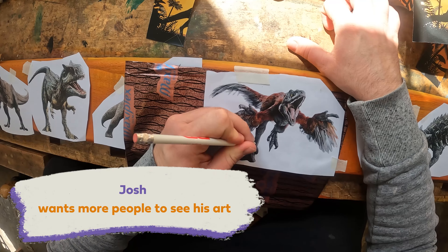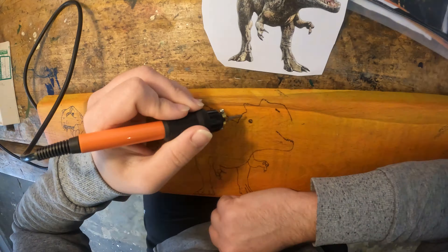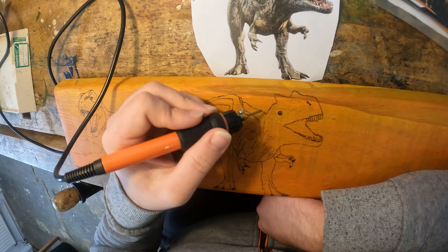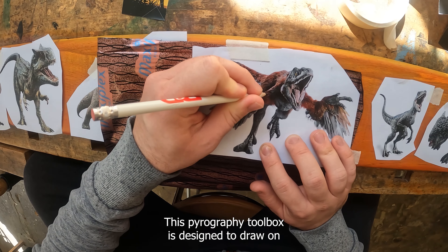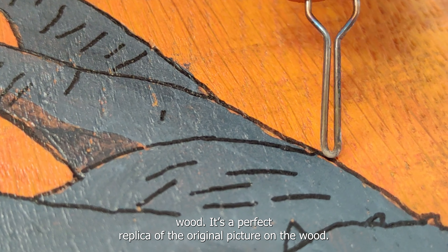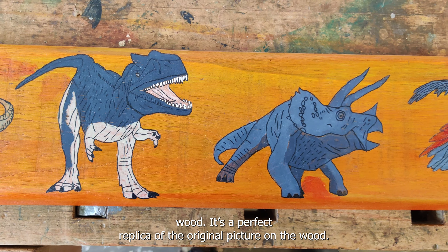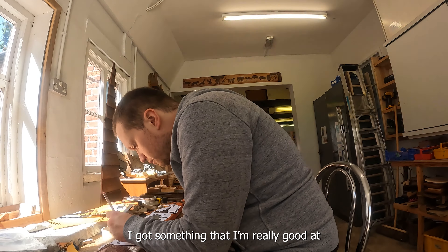My name is Josh Tibbles, and what I enjoy most is pyrography. This pyrography toolbox is designed to draw on wood — it's that perfect replica of the original picture on the wood. I got something I'm really good at,